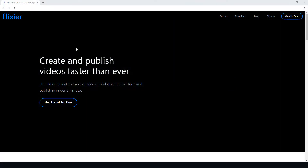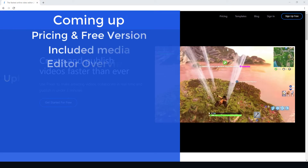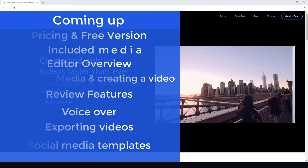Hello and welcome to this video review of Flixia. Flixia is an online non-linear editor, so you can do editing on it. It's very similar to ReVideo, and at some point I'll be doing a comparison between ReVideo and Flixia. But today I'm just doing a review of Flixia.